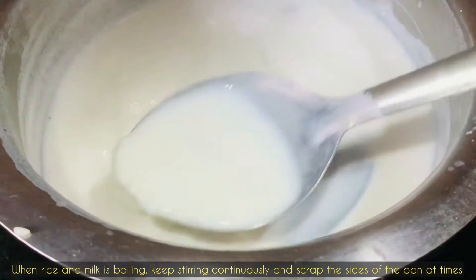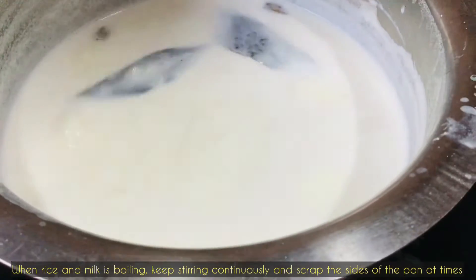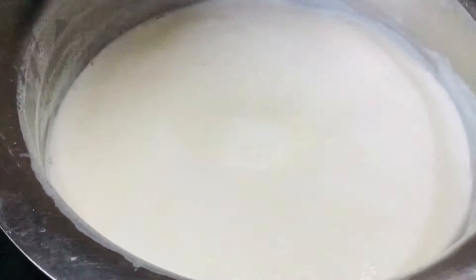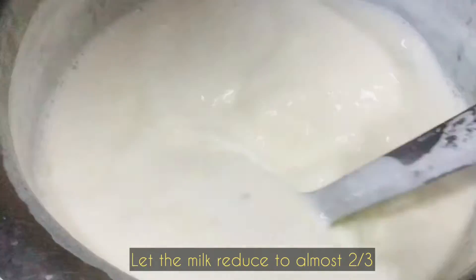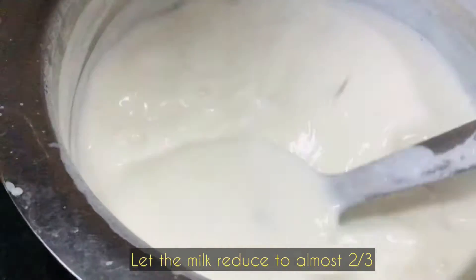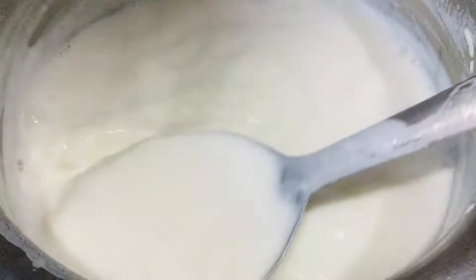I will request you not to add cardamoms in the beginning, because the milk might split. So avoid adding cardamom early on. Add it only when the milk has reduced to almost two thirds.